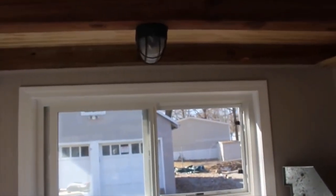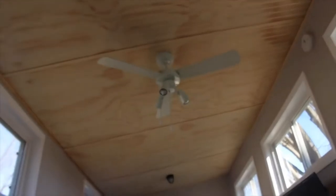We have marine lighting in here, LED bulbs — marine lighting everywhere except for the ceiling fan. Storage around the seat and under the couch. This is a very nice size closet. It's a very nice size closet — I have some stuff stored in there right now.